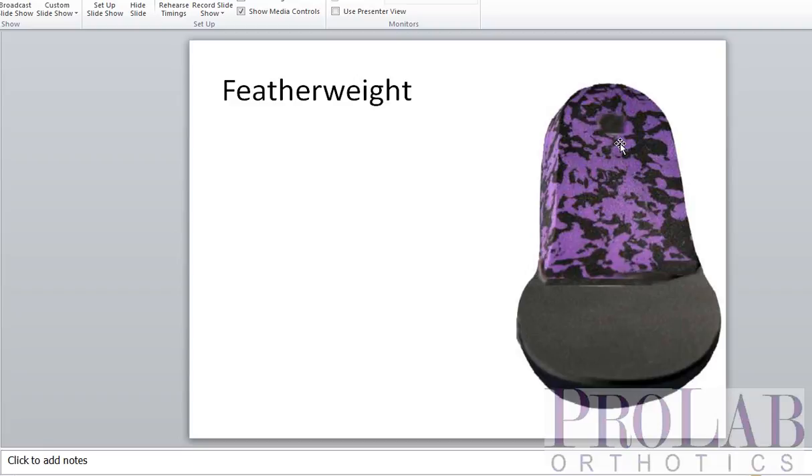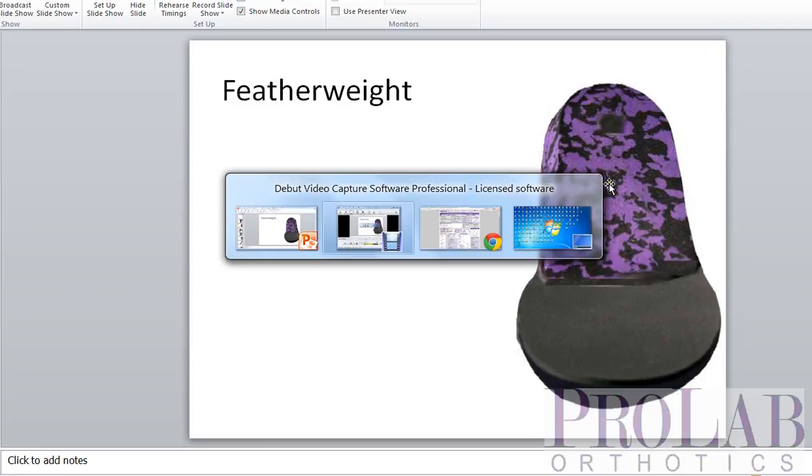A lot of people will use it for older patients where they want something a little bit more forgiving. The upside is it is softer and more forgiving. The downside is that the EVA can wear out over time and will probably not last quite as long as a full polypropylene device. You can get this EVA as either a medium density, which is fairly soft, or a firm density, which is actually very firm and would last a very long time. Truth of the matter is that if you're going to use a firm density, you might as well just use a thicker polypropylene — it will have the same amount of rigidity.